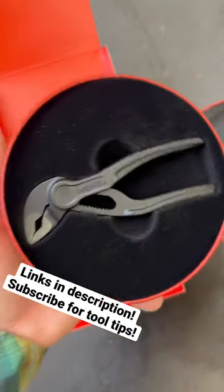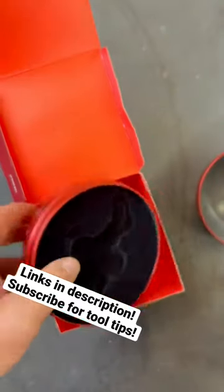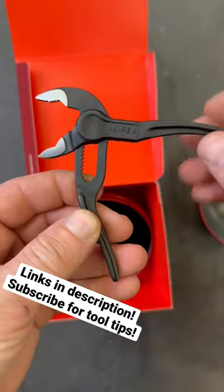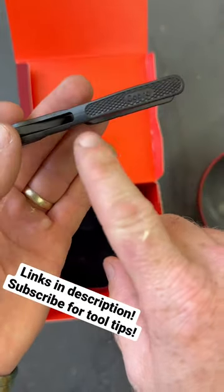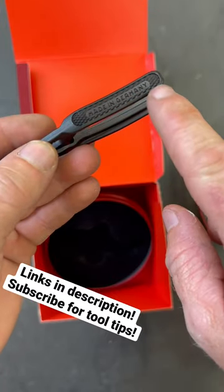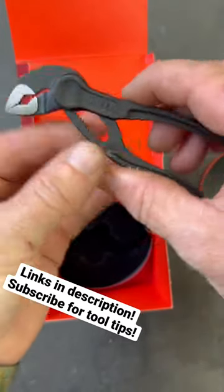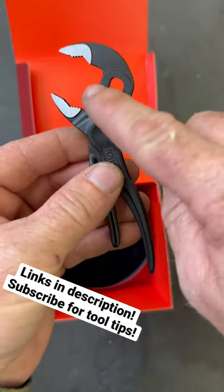Inside you have a Cobra XS, and it is real pliers — this is not anything different for the Christmas ornament. It has the normal lift-and-slide adjustment, the Cobra branding on top, made in Germany on the bottom, with really nice knurling.